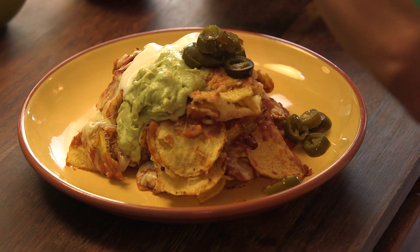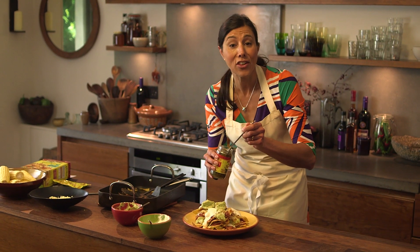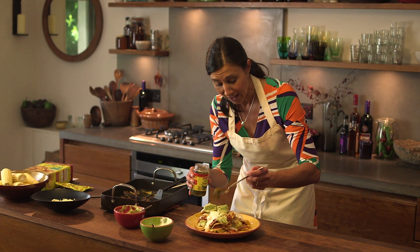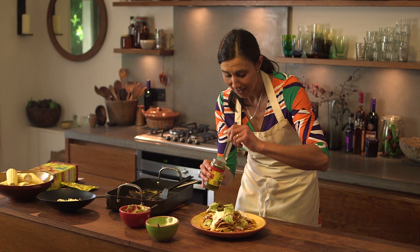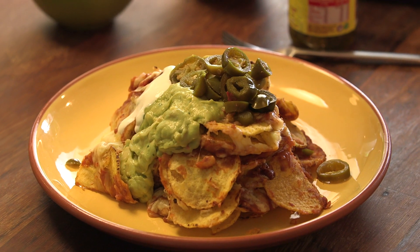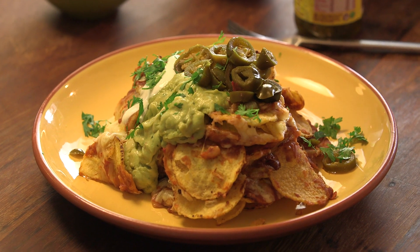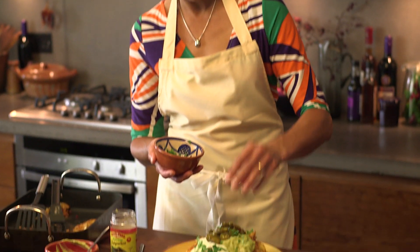If you wanted it to be more of a hearty snack, there's nothing to stop you adding succulent pieces of meat or chicken just to make it more filling. Then for an extra bit of colour, garnish with some chopped coriander — just a sprinkling. How beautiful is that?